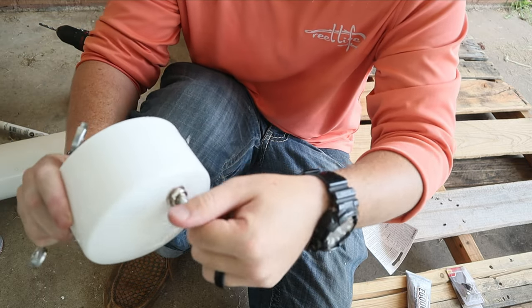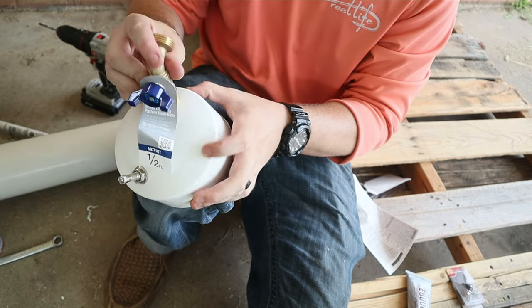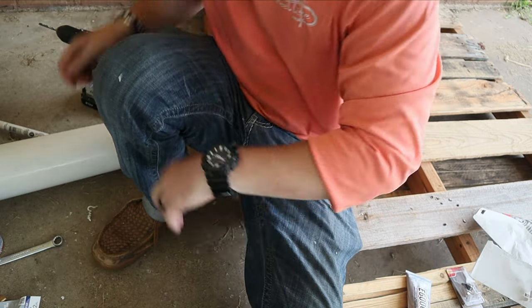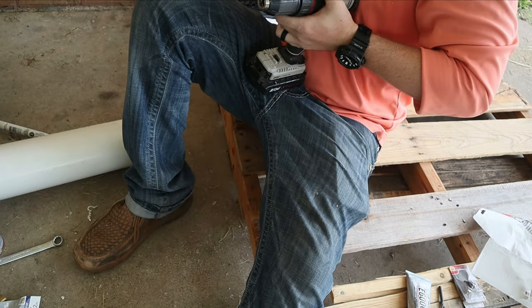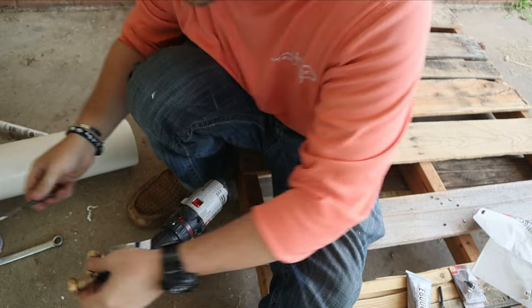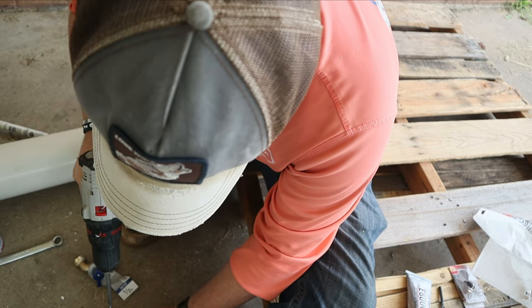Now we've got to drill the hole right here for this bad boy — the brass water valve — so it's going to look just like that. Let me switch my drill bits. I think this is going to be the biggest one I have, which looks like it's just going to fit perfect. I might need to go a little bigger, but this is the biggest one I've got. I should have picked up the right piece when I was at Lowe's, but I didn't.